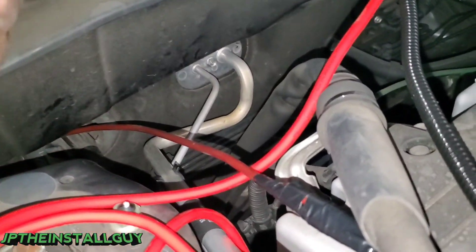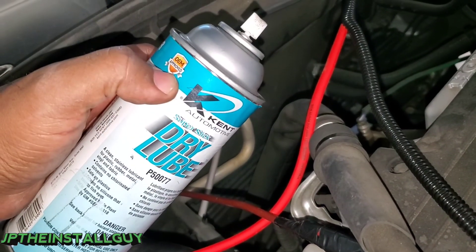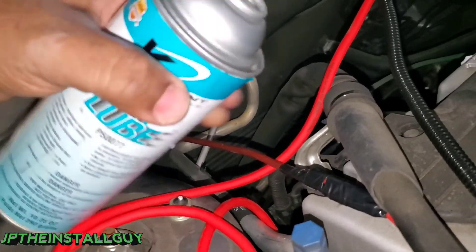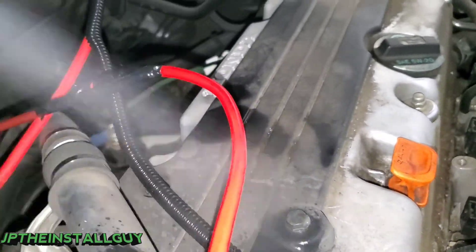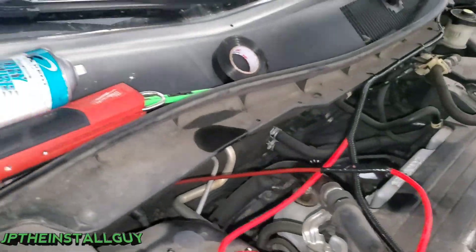To help us get through that grommet we have some Kent Automotive super slick dry lube - this thing right here, better than spit, not lying to you. I want to make sure this is really saturated. Now let's pull it from the inside.